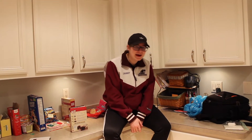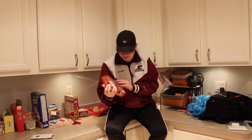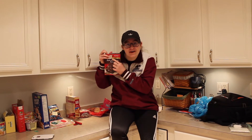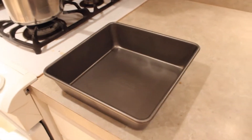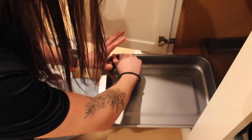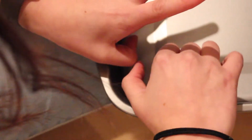Hey guys, what's up! Today I'm back with my friend Maddie — Sierra moment. We're making brownies, not just any brownies: dark chocolate fudge brownies, 13 by 9 family size. What's not to love? Let's do this! This is Maddie — Maddie, say hi. Hi! So our current problem is we need a 13 by 9 pan and that's a square, so Maddie is currently measuring the pan because we don't know how big it is. It's fine!